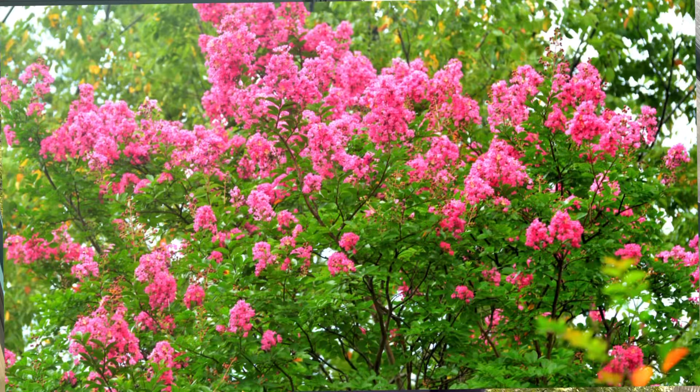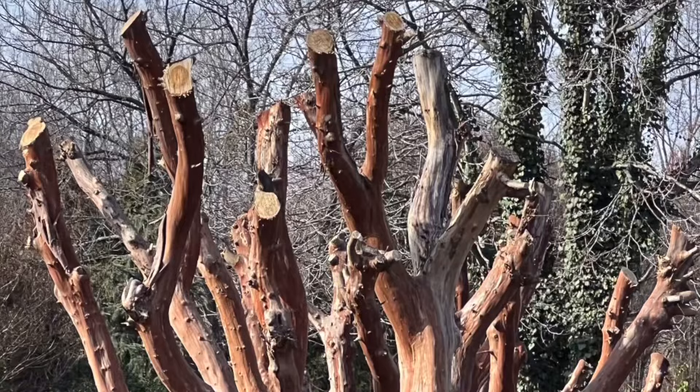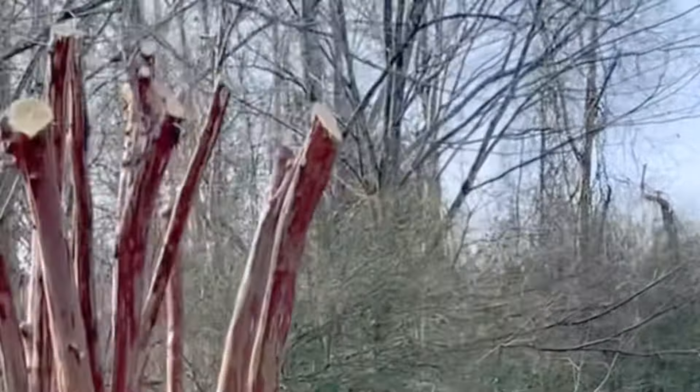Hey everyone, welcome to my channel. Today I want to talk with you about crepe myrtles. Some people love them, some people hate them, some people take a chainsaw and chop them off straight across and call that pruning — and that's what I want to talk with you about today. All things crepe myrtles. Right now is the very best time to prune your crepe myrtle.